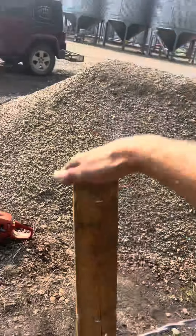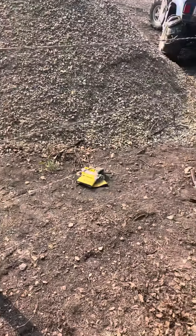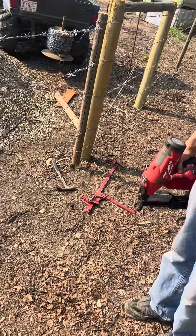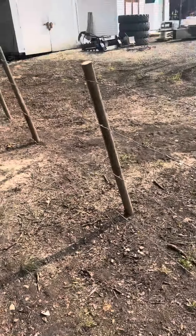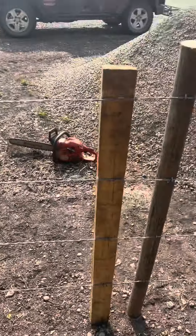Gates are so annoying when you're trying to staple them. But that is the most efficient ranching tool you're going to end up with if you've got any amount of fence to do. Alright, take care.